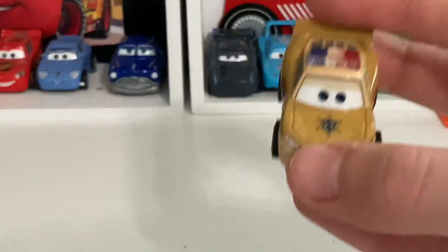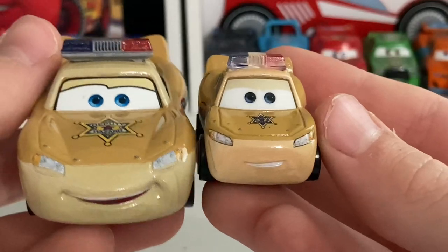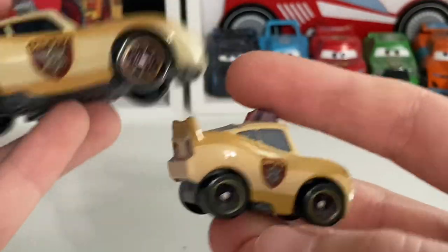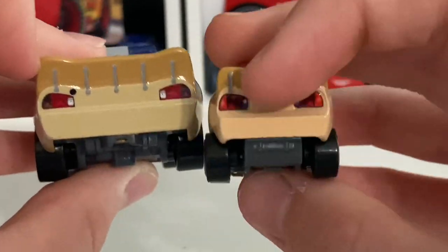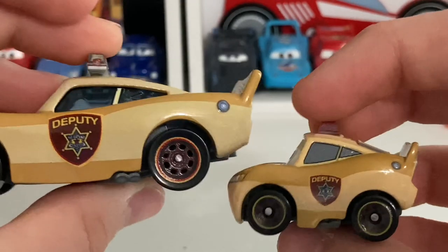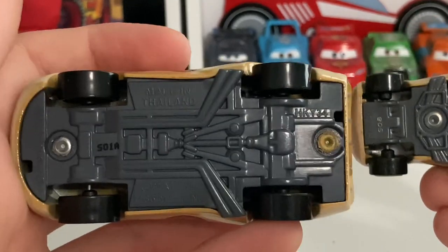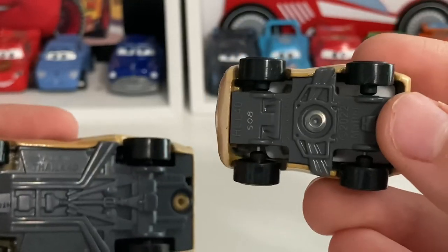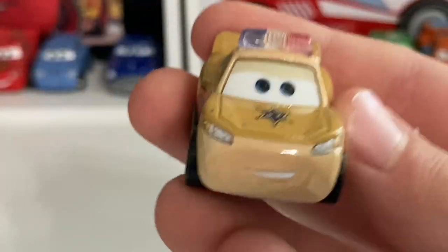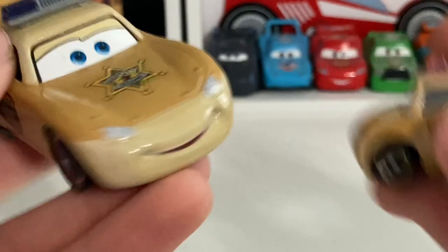Moving on to Deputy Hazard McQueen — comparing it to the 1:55 scale version. They do have different expressions: this one has a more determined one, the other has a more energetic and happy one. The light bar is a little different up there. It's essentially just a shrunken-down version. They forgot to add a dot on the back, which might be a manufacturing mistake. You get the deputy badge there and even on the hood. The date stamp is 8A 3K 2023. This one has hooks; this one doesn't because it's a mini racer.